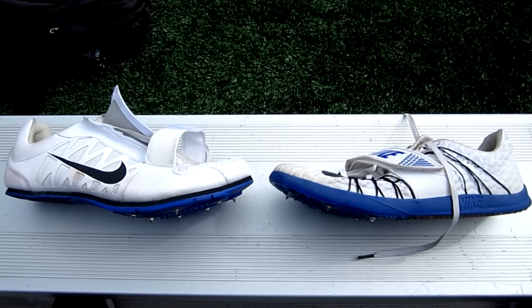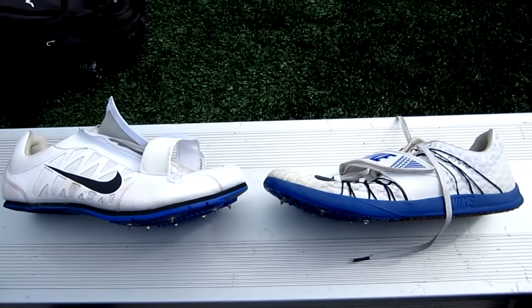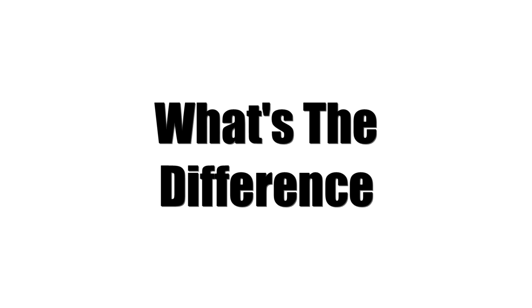Here are the Nike Zoom Long Jump 4 and the Nike Triple Jump Elite. Both are the 2016 edition. What's the difference?